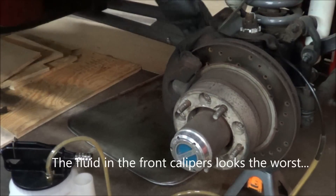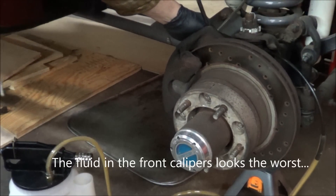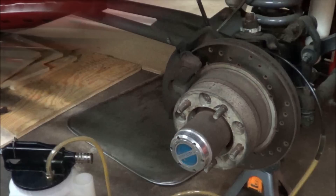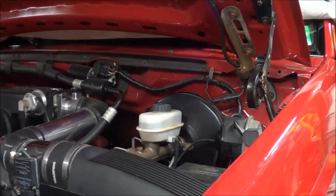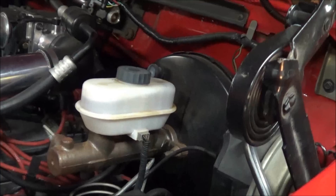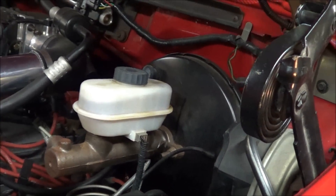It really looks pretty crappy in the front here. I did the left front finally and topped up the master cylinder. As you can see, the fluid looks like you can barely see it in there now — it's so clean.